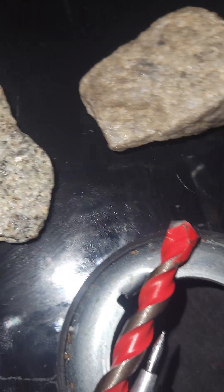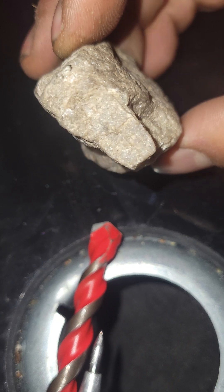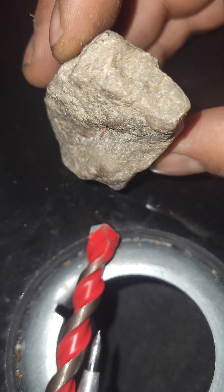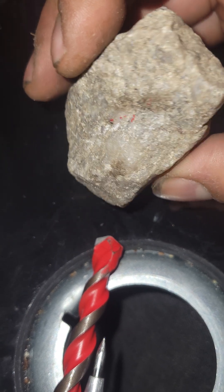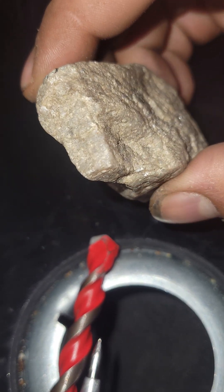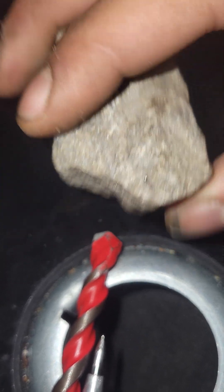I will be showing you the structure of a diamond and how it cuts glass versus the ability of quartz. And so this is a diamond right here. Let me show you the structure of it. If you can put it in perspective, it looks like the same as corundum. The structure of a diamond can look like corundum.